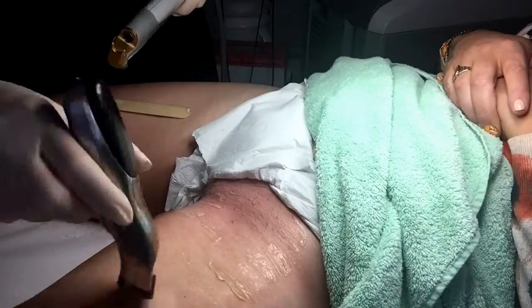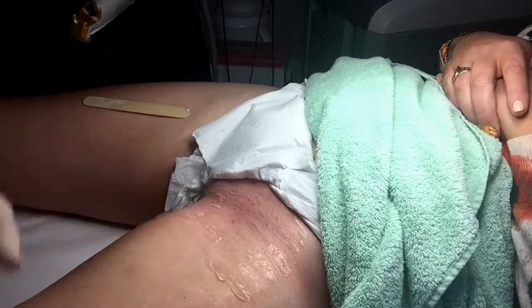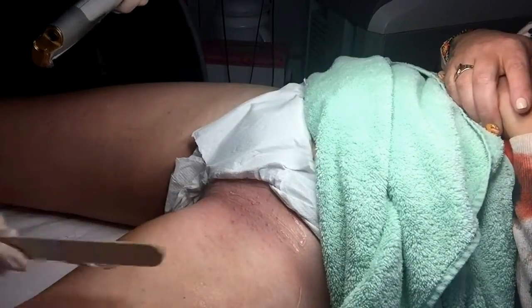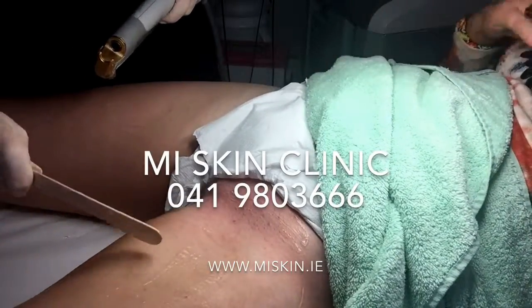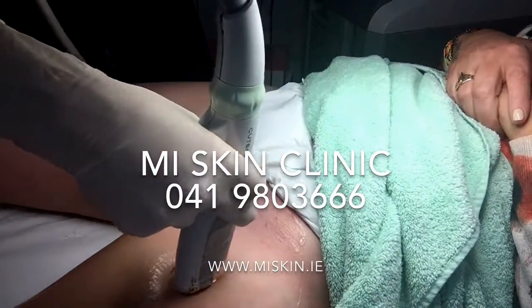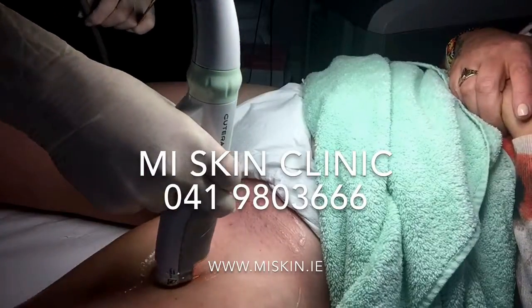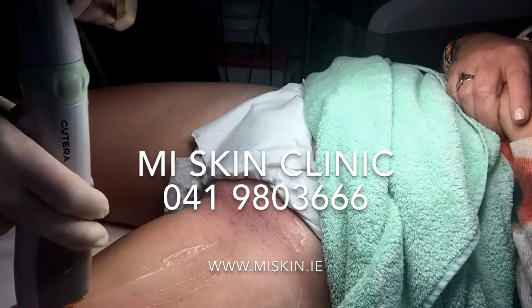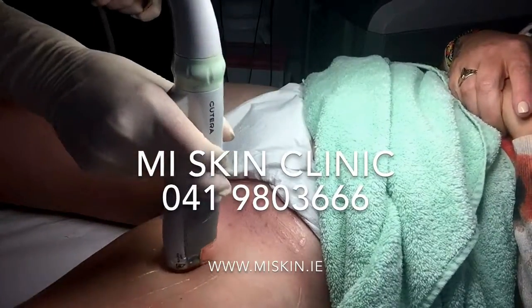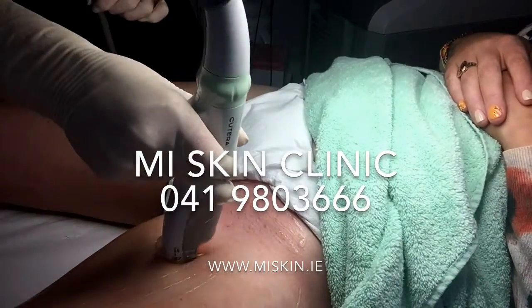You must also inform the clinic if you have been exposed to sunlight four weeks prior to your laser treatment, as laser is not permitted due to increased risk of sunburn. My skin clinic has two laser hair removal systems: the ProWave for light fair skinned clients and the ND YAG laser for dark skinned clients. They are class 4 medical grade laser devices which will give you the best possible results with very little discomfort.